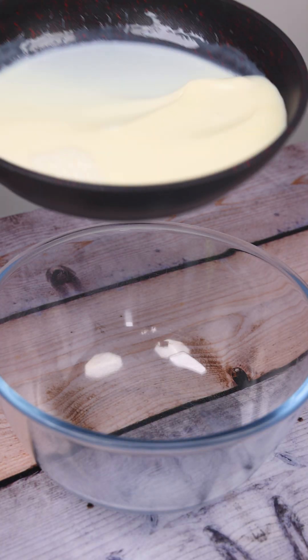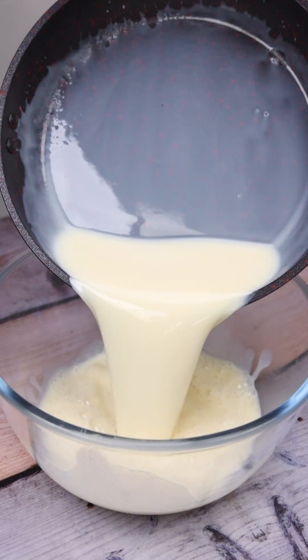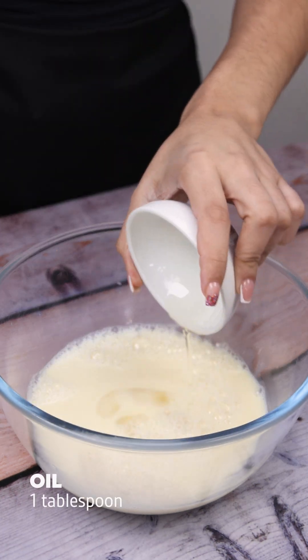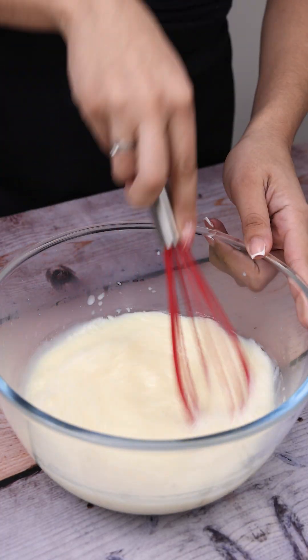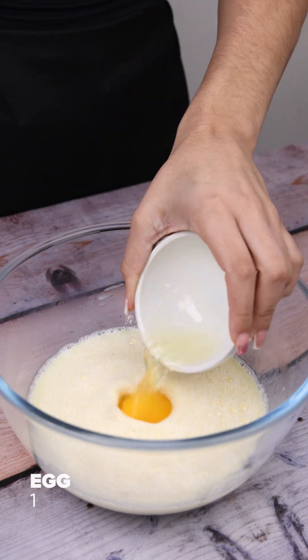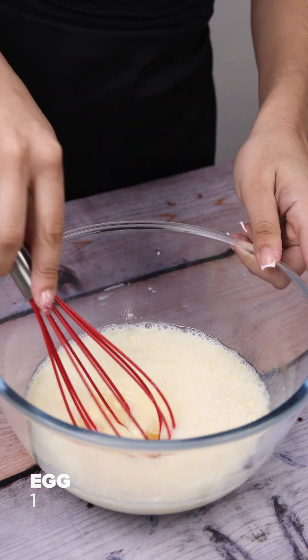After turning off the heat, I'm going to remove it and transfer it to another dish. Now I'm going to add one tablespoon of oil and stir. Then one egg and I'll mix it really well.